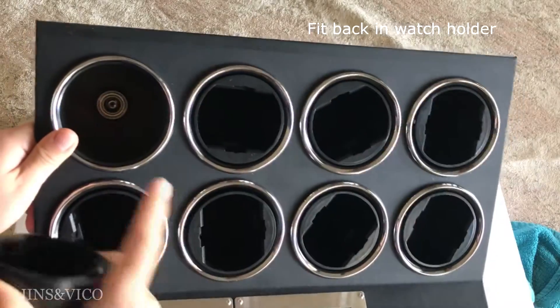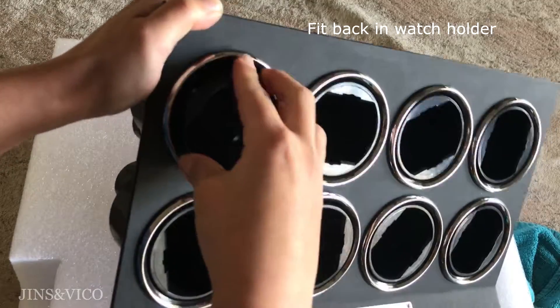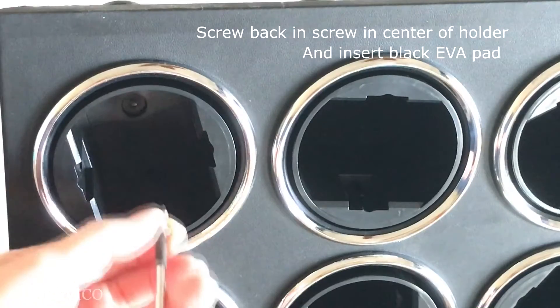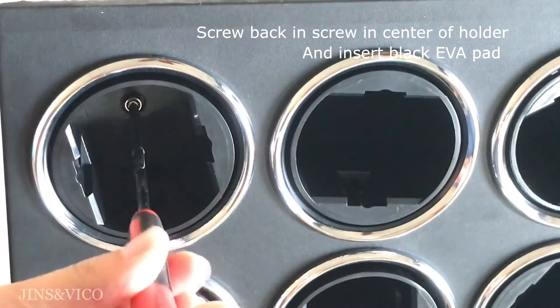Next, fit back in the watch holder. Screw back in the screw in the center of the holder, and then place back the EVA pad.